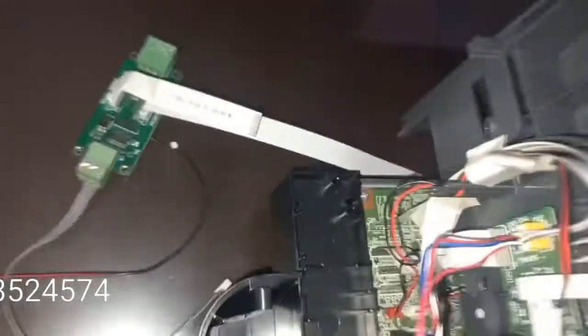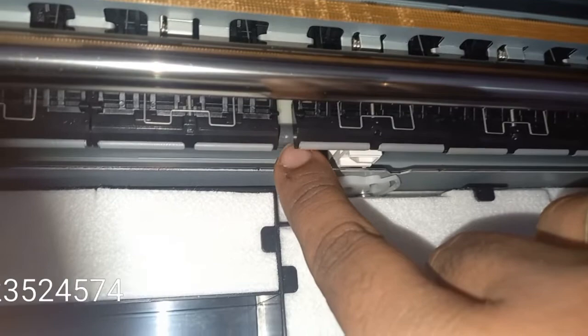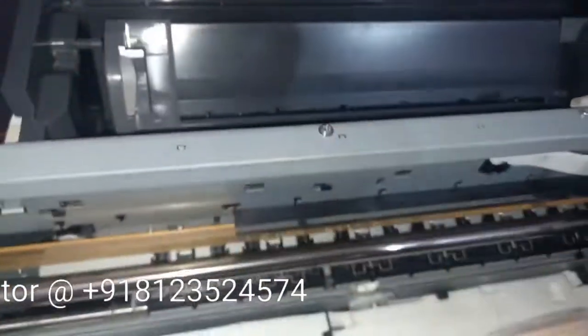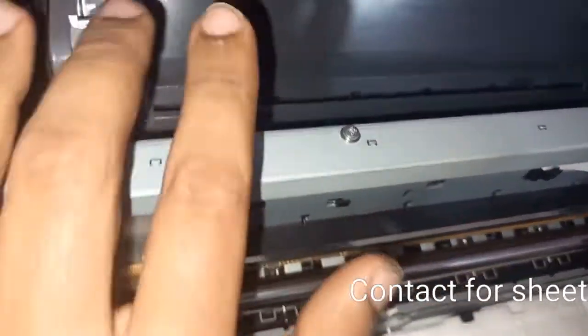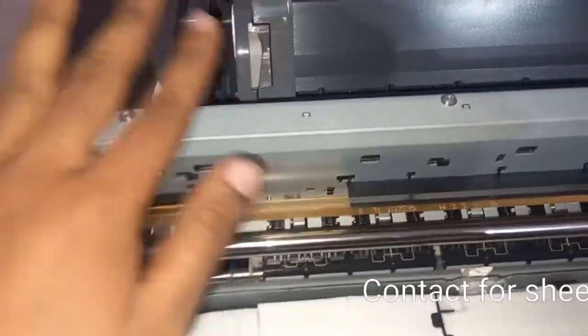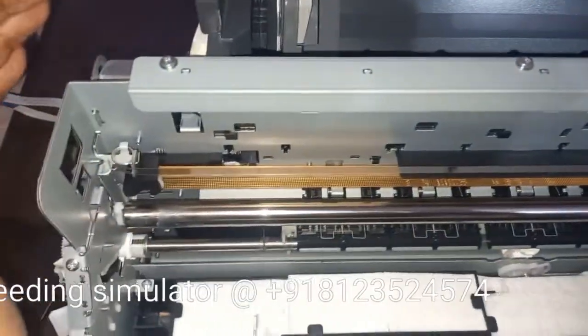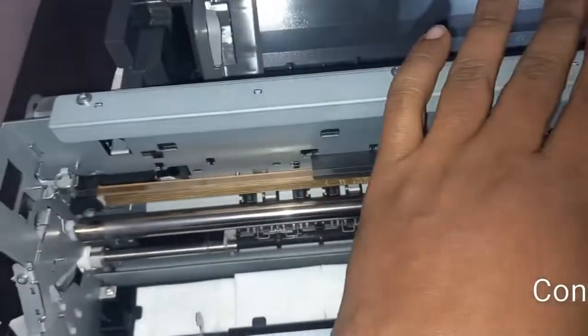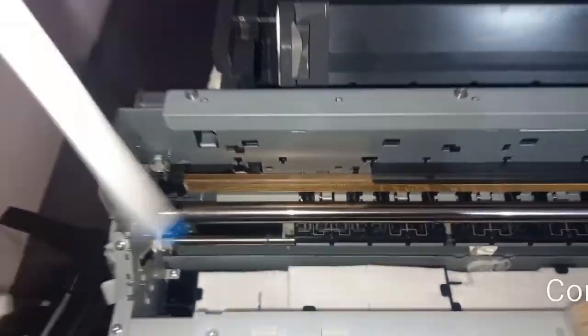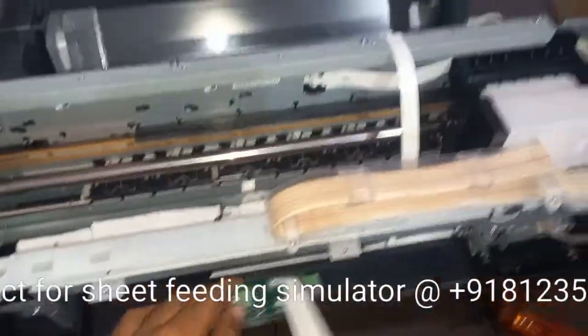Then what will happen is your printer will take the film inside and it will come directly to this portion — the paper will come directly here. There will be no pickup roller involved. It will be directly printing. The benefit is that after installing this simulator it simulates the whole printer and will give you 200% sheet feeding pickup. You can also install our forward-reverse module, a roll stand, and use our roll software.